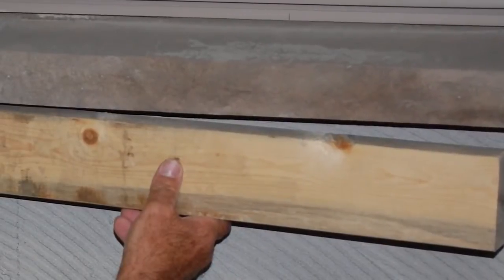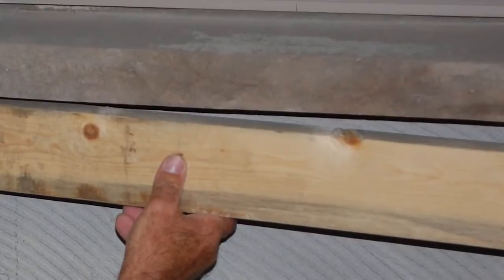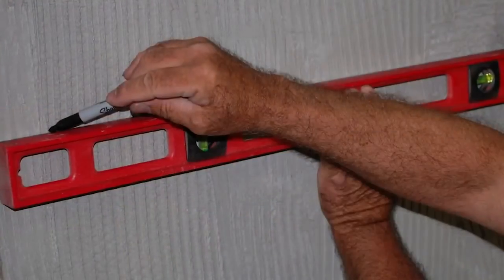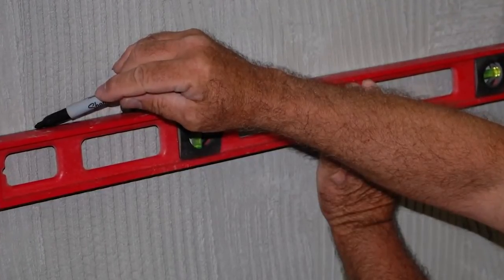First, position a 2x4 straight-edged bracing board just under the pre-positioned sill. Check for levelness, then mark the location for the brace either at the top of the 2x4 bracing board or the bottom of the sill. Then, you're ready to attach the bracing board to the wall.